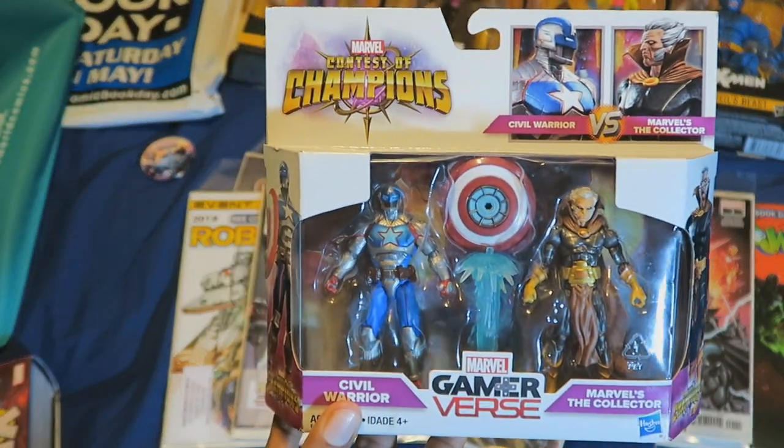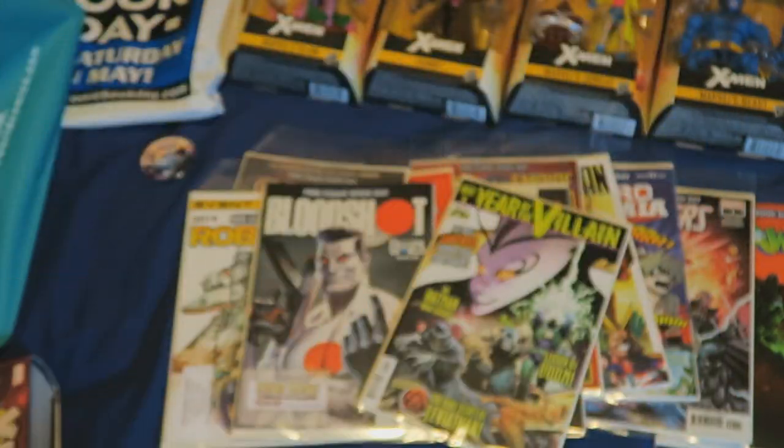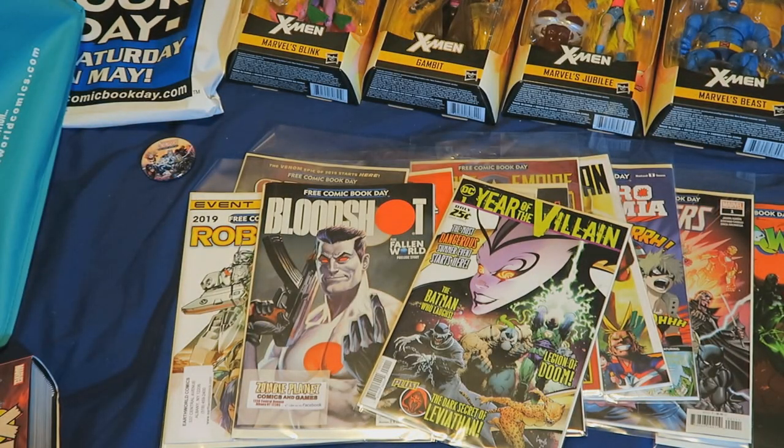I already did videos on these — this was part of my birthday toy hunt video. That's all the comics I picked up on Free Comic Book Day. Once again, if you want to see a high quality image of the photo I took with Captain Marvel in the thumbnail, check out my Twitter page for a better image quality.